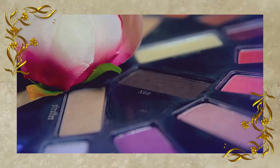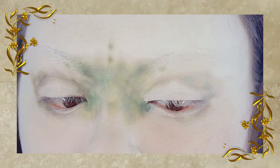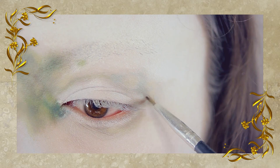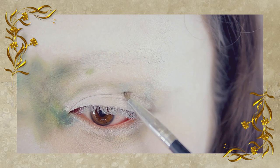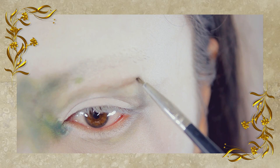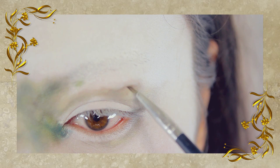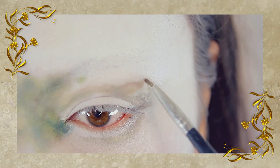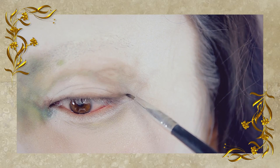Then I'm taking a dark brown color from that same palette, and on the outer corners of my eyes where I applied the dark green shadow on its own, I'm adding in the brown to make the design stand out even more. I'm also using this to line my upper eyelids, connecting that with the design.